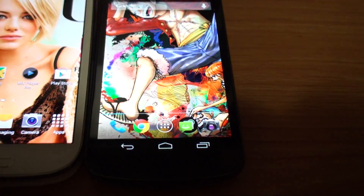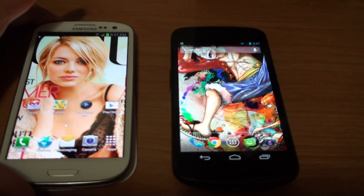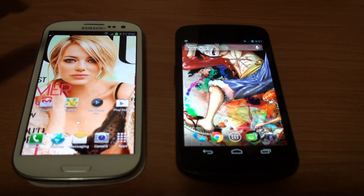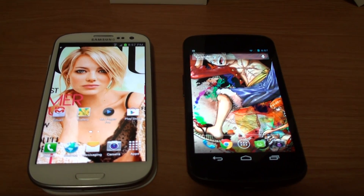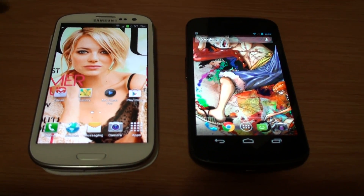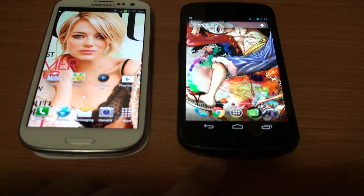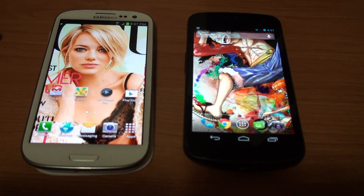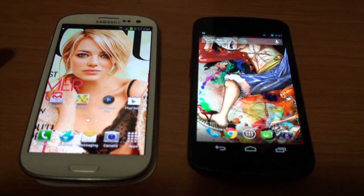That was my S3 comparison against the Nexus. Hope you guys enjoyed. Leave a comment down below on which phone you guys prefer — do you prefer the S3 or do you like vanilla Android? Rate, comment, subscribe, and I will see you guys in the next video. Later.